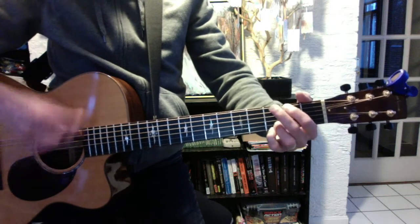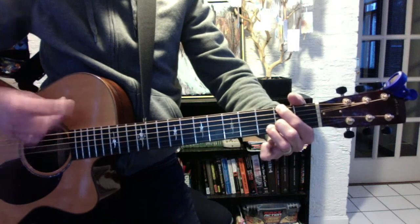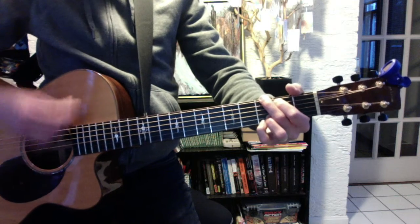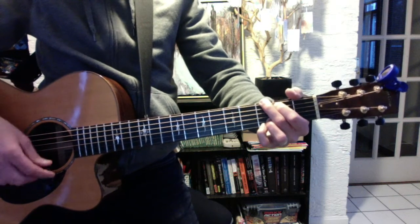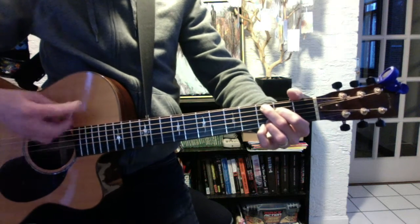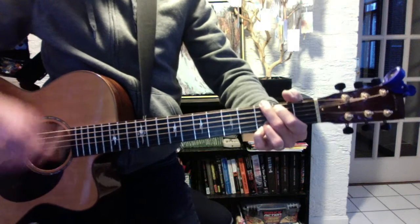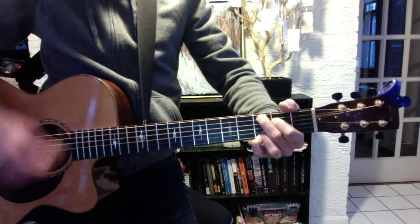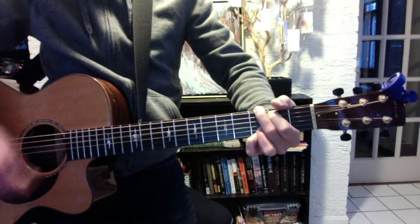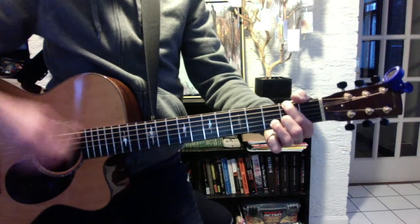And then you want to practice transitioning from that to G. The next section goes C add 9, D, G — so this is the other one you have to try to memorize and get real fluent with. For now, just go back to the 1st section, and that'll be your loop for this song.